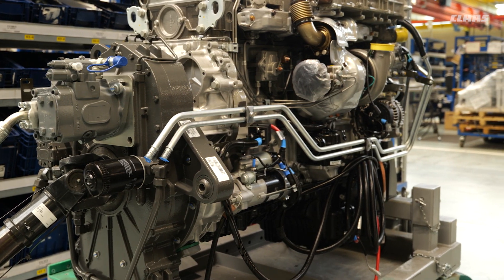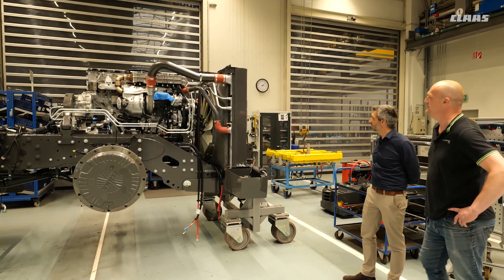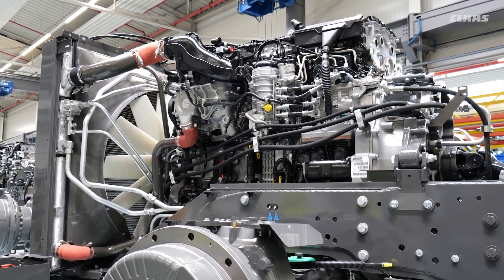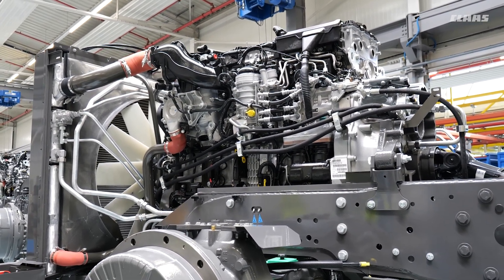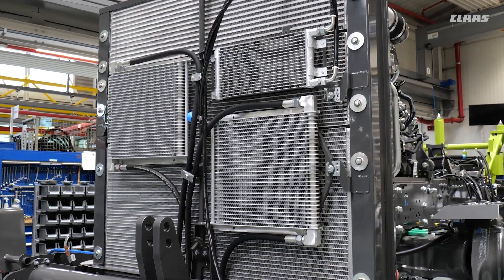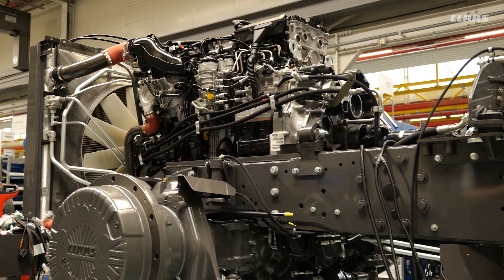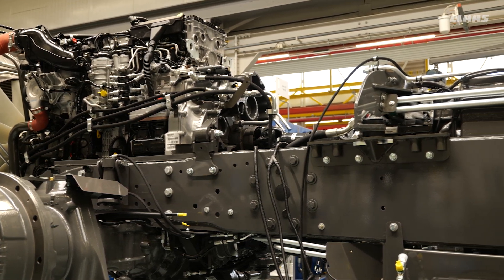The engine is now going in. We also see the big cooling package here — it's a top-mounted cooling package, so we don't go with the sandwich design you see on standard tractors. We keep it as thin as possible to maintain airflow. We only have the coolers for the axles and air conditioning in front. With a stack cooler sandwich design, the second and third coolers already receive pre-warmed air, which is less efficient — that's what we avoid.